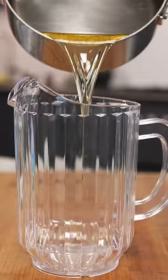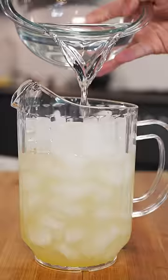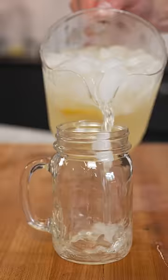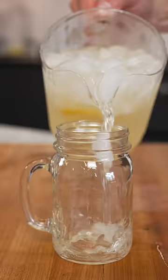Heat until the sugar dissolves. And once it's cooled, add your sugar water to a pitcher along with the lemon juice and lots of ice. Finish with three cups of water and give it a stir. Still got it.